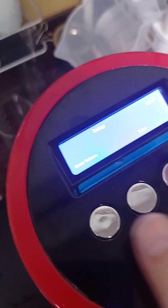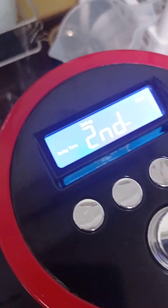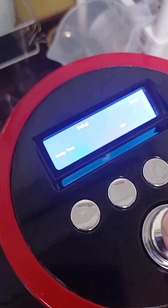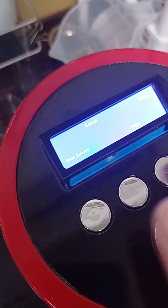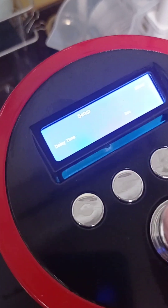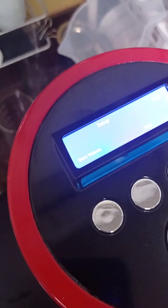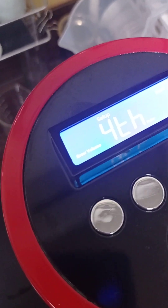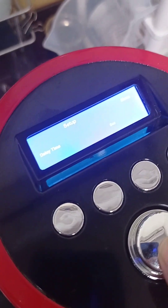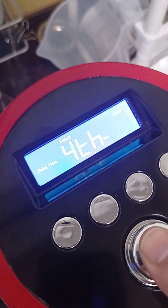The second pre-brewing volume is also 50 cc and the delay time for the second shot is 20 seconds for the milk tea. Then the third shot brewing time we set for 50 cc and the delay time — the waiting time, pre-infusion time — is 20 seconds. The fourth shot is also 50 cc and the waiting time is 20 seconds. We don't need the fifth shot; 4 pre-infusion times is enough. Then we don't press 10 seconds.